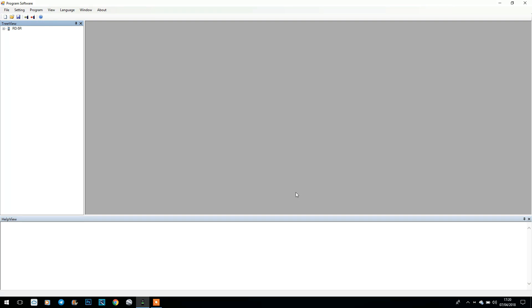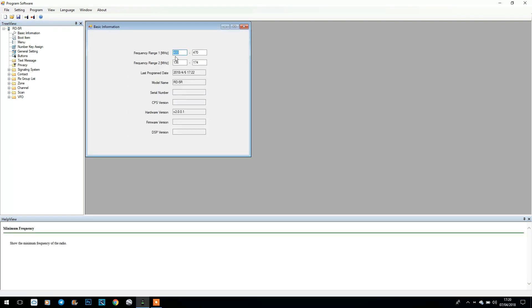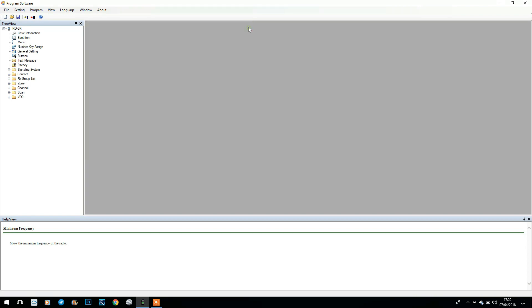This radio isn't yet compatible with Chirp, but it does come with its own software which is bug-free and works really well — the link is in the description. This is my code plug loaded into the radio, not quite finished yet but I've been using it to test. You can see all the different settings down the side — it does look daunting but bear with me. We've got basic information here: frequency range on both bands, last program date, model name, hardware version.